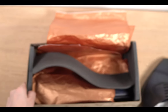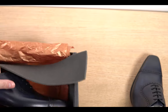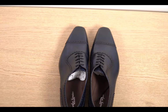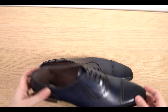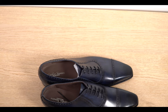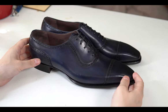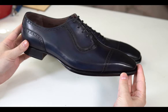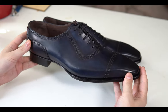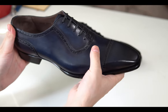And here we've got the bad boys. I'm so excited about this model. Look at these beauties. Let's take a closer look — Carlos Santos Handcrafted. This is the color Norte, which is navy. It's a patina, so it's handcrafted.